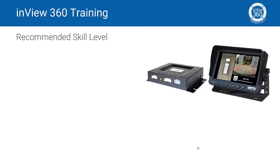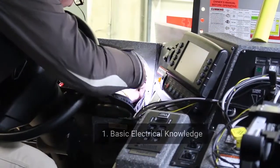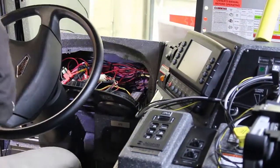The procedures outlined in this video are intermediate to advanced in skill level. Before taking on this project you should have the following prerequisites: a basic electrical knowledge, as you'll be connecting electronic components to a vehicle's power source.